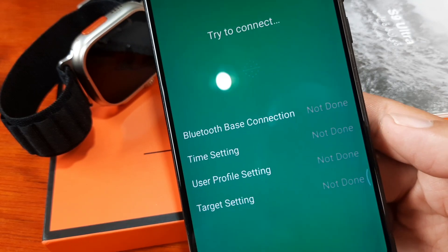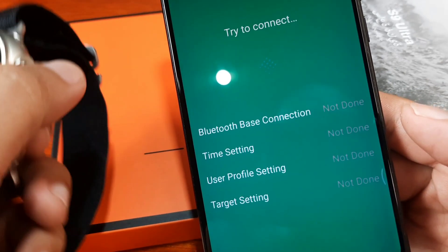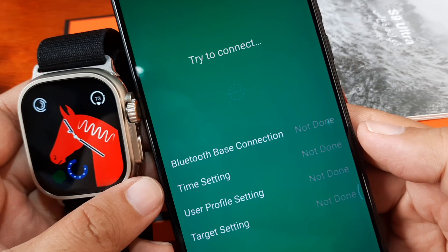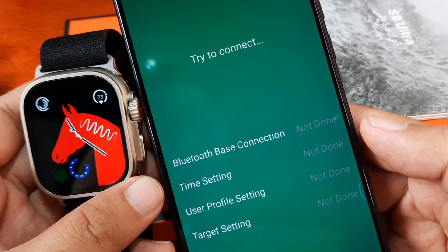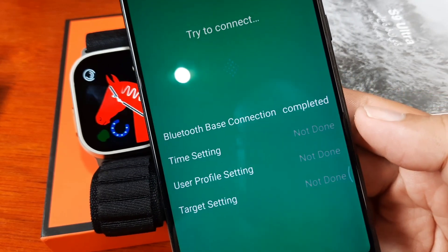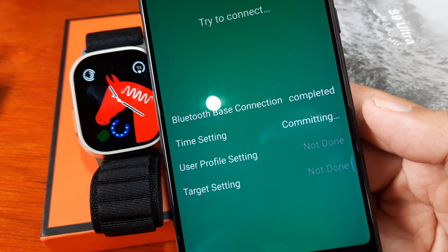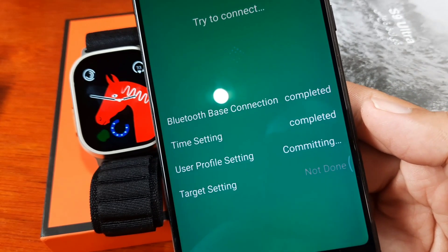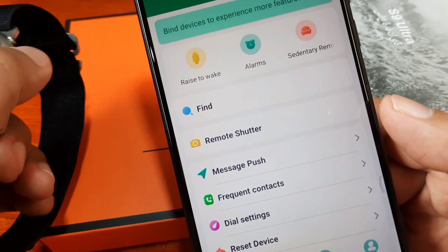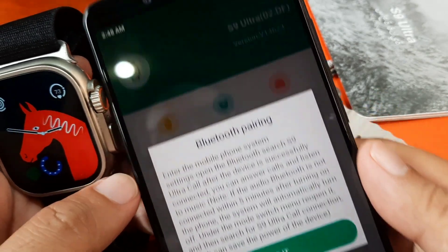Tap on the S9 Ultra — it's now trying to connect. It will establish a Bluetooth-based connection, then sync time, user profile, and target settings. Let's wait. The first step is completed, it's now committing… completed, committing completed, and we're done. We are now set.